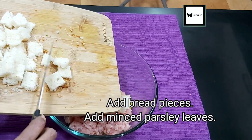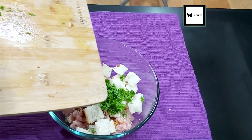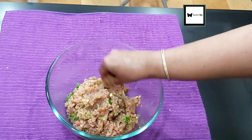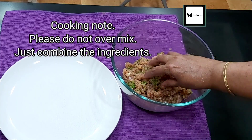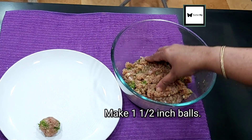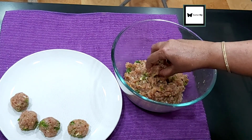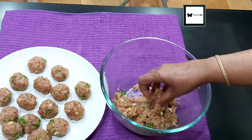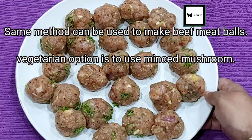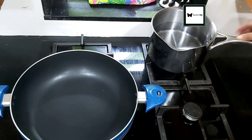Also add 1 tablespoon of minced garlic, red pepper flakes, 1 teaspoon of parsley leaves, and 1 teaspoon of pepper. Mix everything together. We are ready to shape the meatballs.